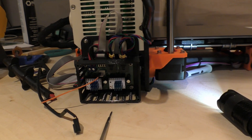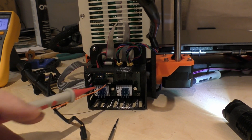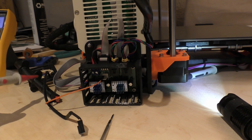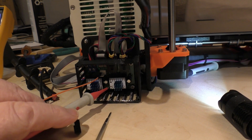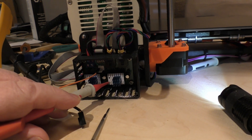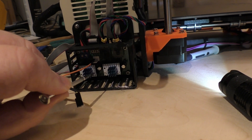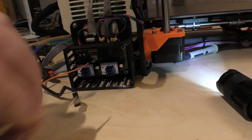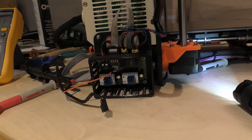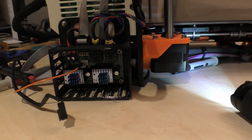I couldn't come up with a way of videoing how I set up the reference voltage, so I'll explain it. I disconnected the fan to find the ground and connected that to the multimeter. With the positive probe on the reference point, and holding it there, I used a little micro miniature screwdriver to tweak the trim pot. Both drivers were originally at 1.4 volts and are now set to 0.81 volts as per the instructions.